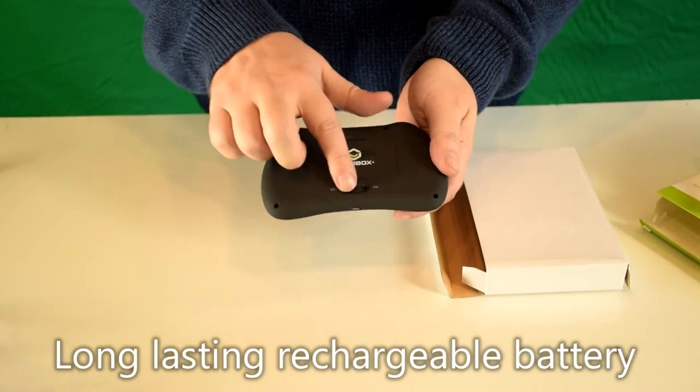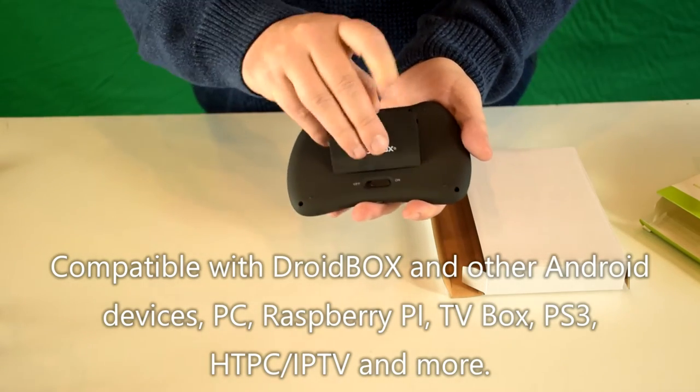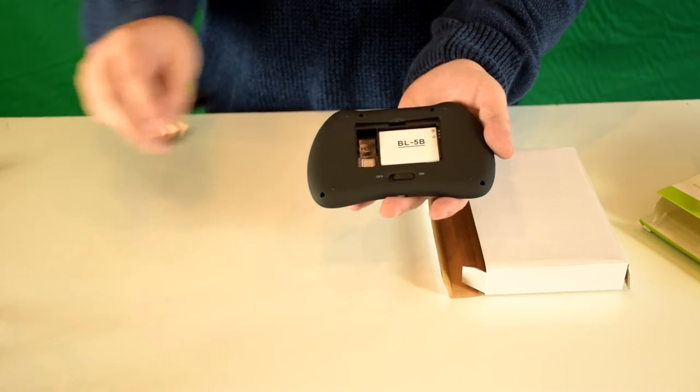On the back is the on and off switch, and inside this compartment is the USB dongle which you plug into your USB port on the Droidbox.